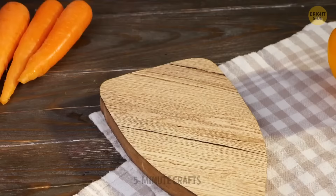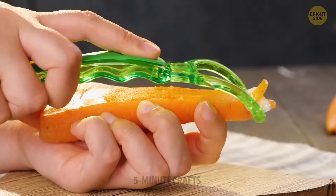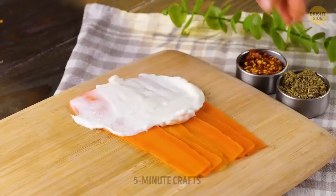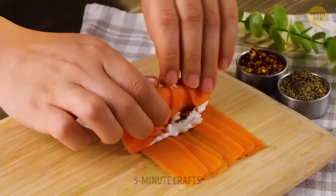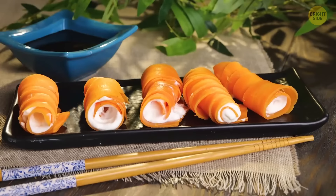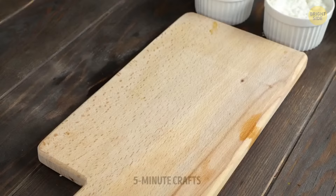Vegetables have a bad reputation — most people think they're boring and tasteless. But we're here to fix that misconception. Something can be both nutritious and yummy at the same time. Take these carrot rolls, for example — they could be a great alternative if you're not fond of eating sushi. Just make sure to dip them in soy sauce for the full experience.